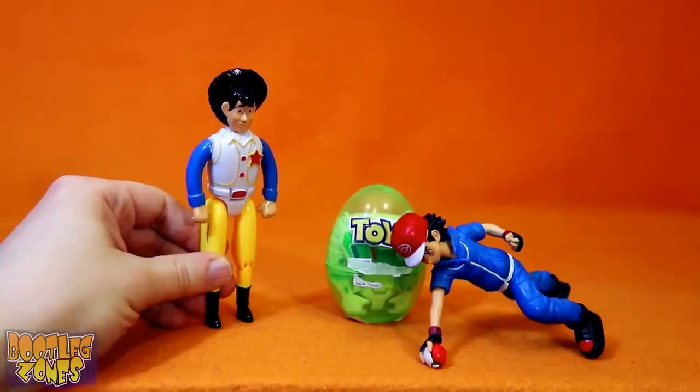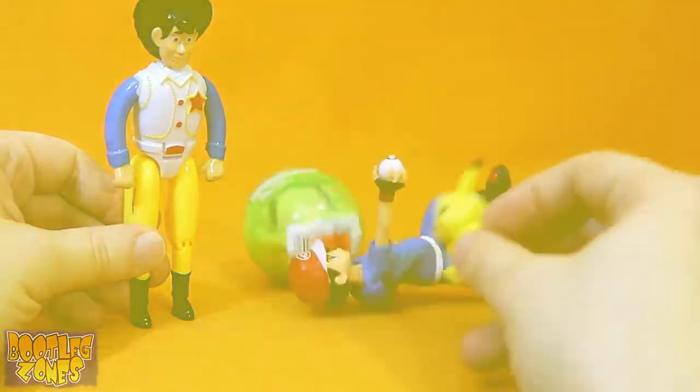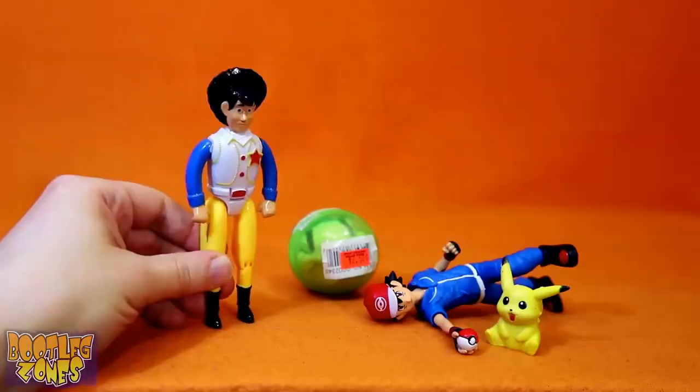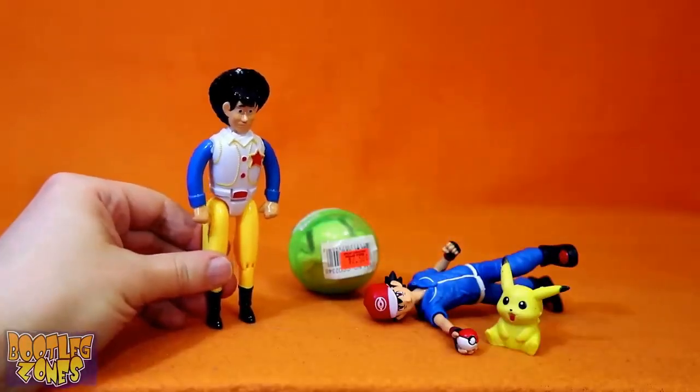Pikachu, console me! Pikachu! Pikachu! Guess that was not very effective!